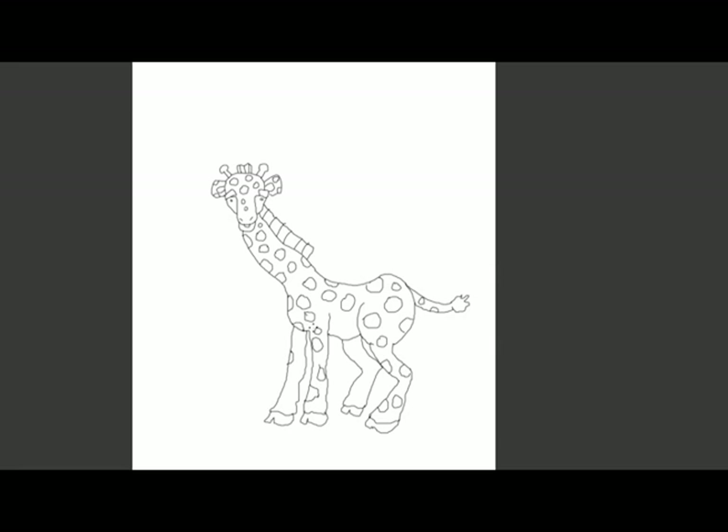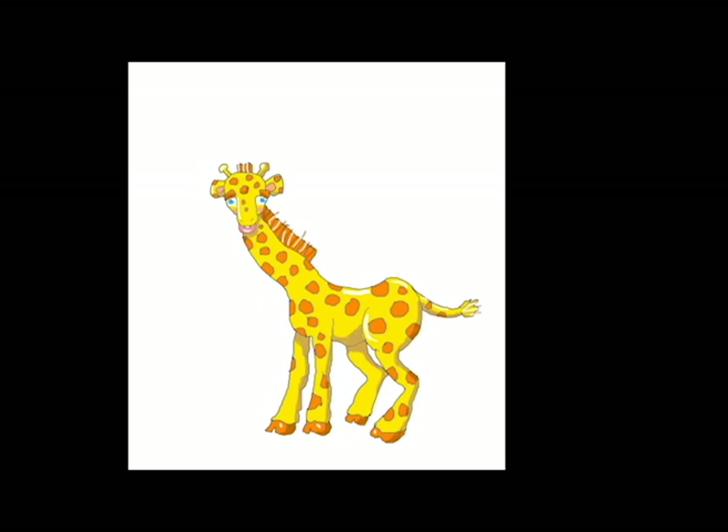So there you have kind of a cartoon giraffe. In the next video I'm going to show you some options on how to color it and put in shadows and highlights.